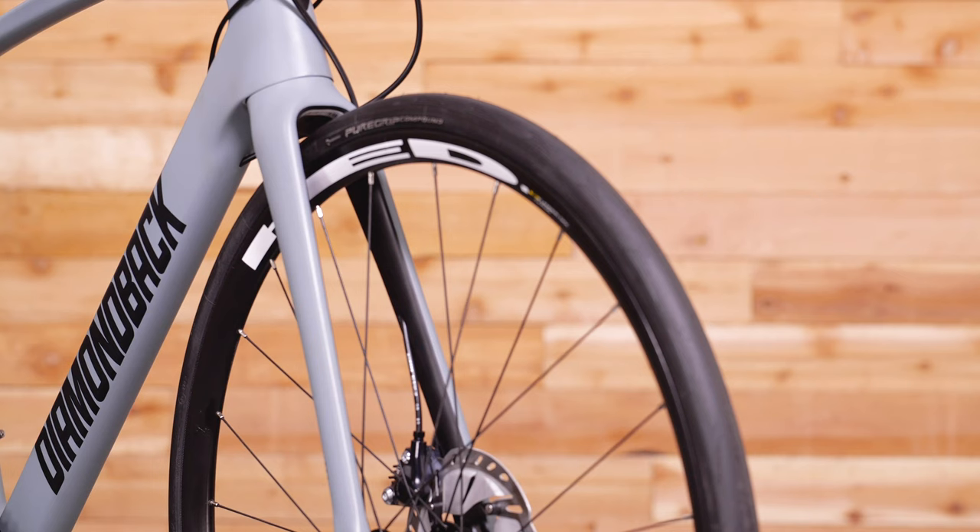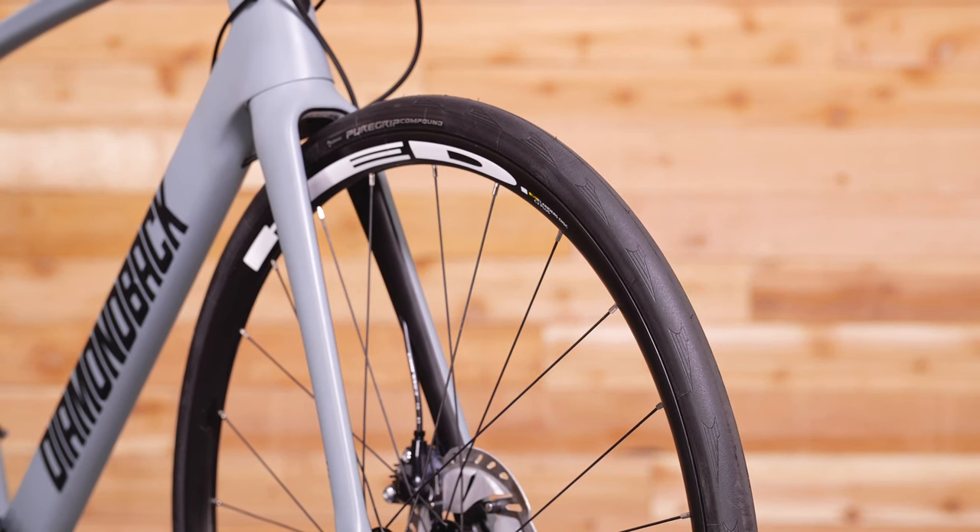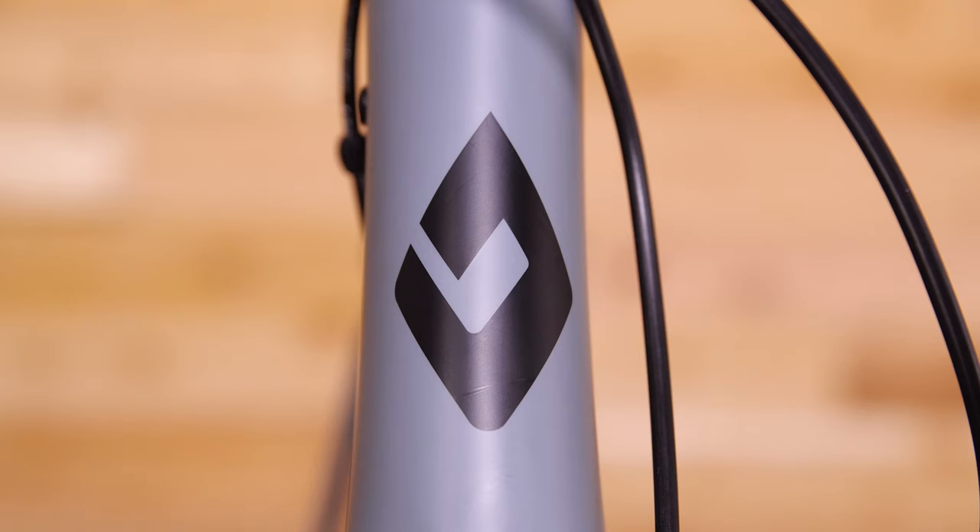Head Flanders wheels come with 700 by 28C Continental tires mounted up for more traction and control than your typical skinny road tire. Go long and ride strong on the Century 6C.